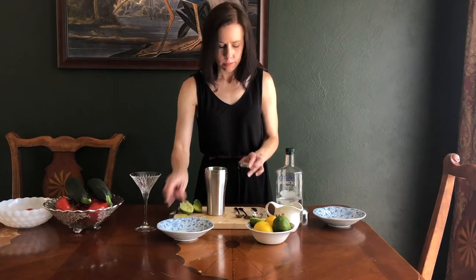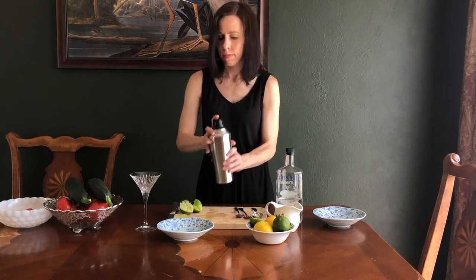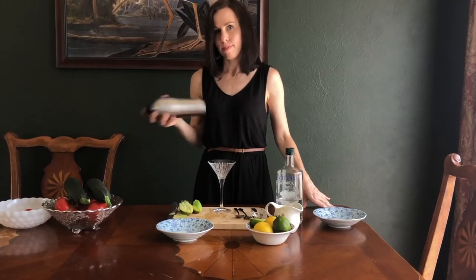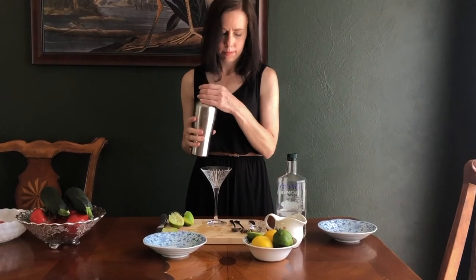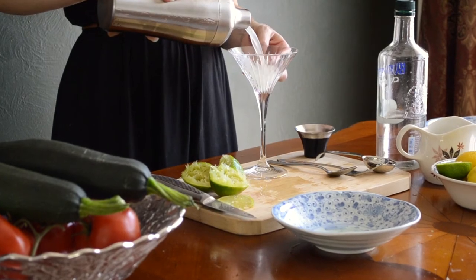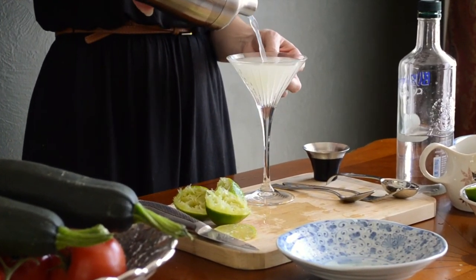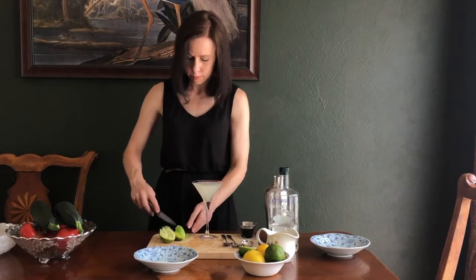I made a mess. Give the cocktail a shake and pour into a chilled martini glass. I garnish it with the lime wheel that I cut earlier.